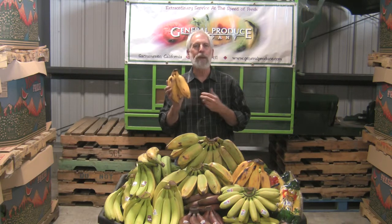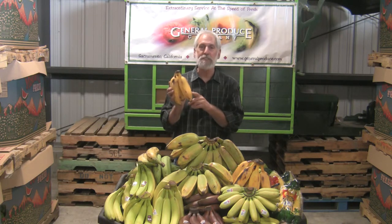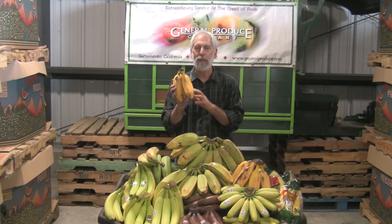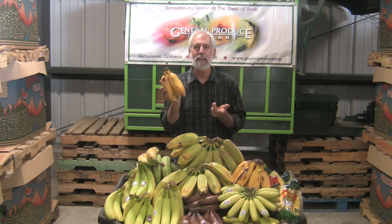With a milder flavor, it blends very well in fruit salads. When you're baking muffins, it doesn't dominate the flavoring of the other products — it just gives a nice, smooth banana flavor. And it's enjoyable just as a banana. Peel it and eat it like any of them.